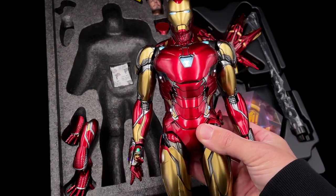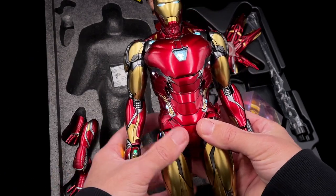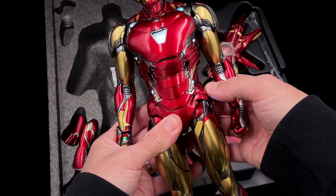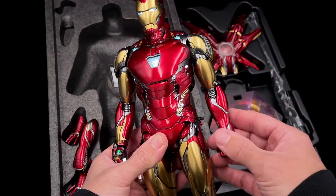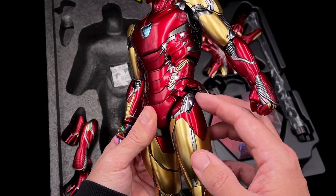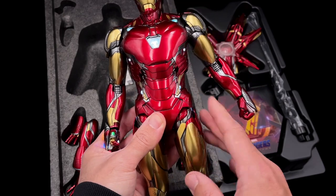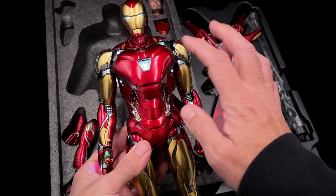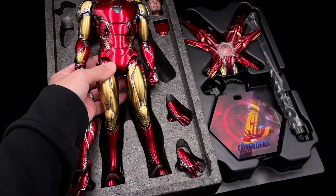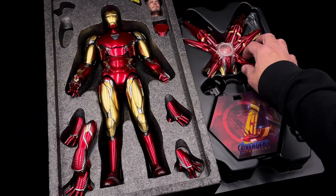You can use a power bank to charge it without any problem. The wires are very well hidden inside — you just tuck them in and close that piece, and you won't see any wires. It looks really impressive, and the touch LED works perfectly with this Iron Man.